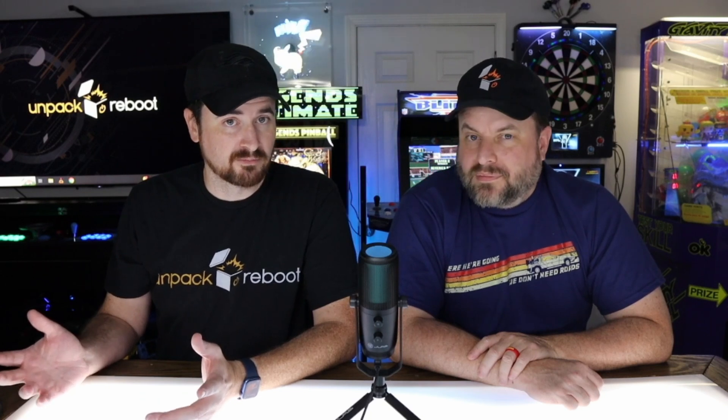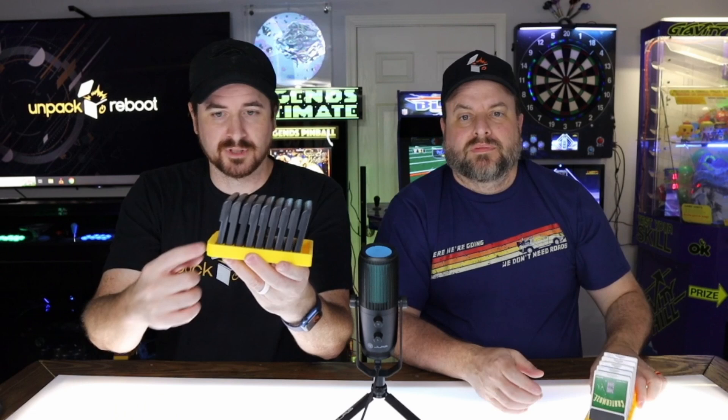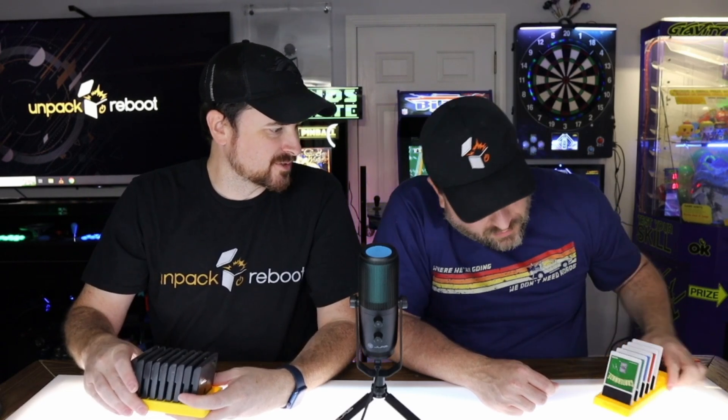I've been scarred by past 3D printing experiences, so I started simple — printing storage devices for different games I use on my Analog Pocket and its adapters. There's a TurboGrafx case and a Game Gear case. Most of these models came off Thingiverse or Maker's World. One little pet peeve: everybody wants to put a label on the front. The TurboGrafx one says 'Hue Card' — that's what TurboGrafx games are called.